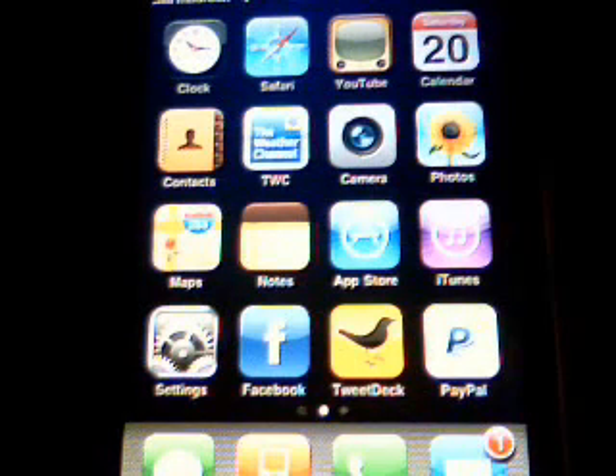Hey guys, it's Phil here from jailbreakitouch.com. Today I'm going to show you how to jailbreak your iPhone 3G with the updated firmware 3.0. This is not the new 3GS — as at the time of making this video it has yet to be jailbroken. So this is for the iPhone 3G with firmware 3.0, and the one I'm using is a 16GB.